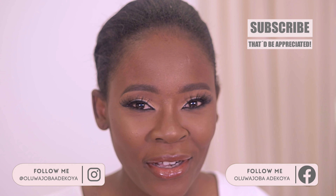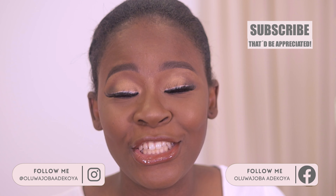Hi guys, welcome back to my channel. My name is Olua Joba. If it's your first time here, welcome — please consider subscribing and joining the family. If you enjoy this video at any point, please don't forget to click the like button and leave your comments below. Let me know what you think about this look.